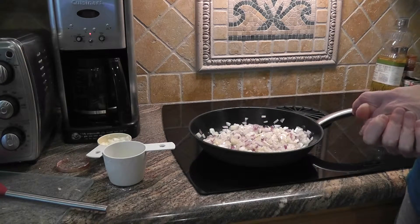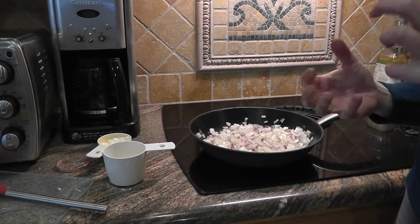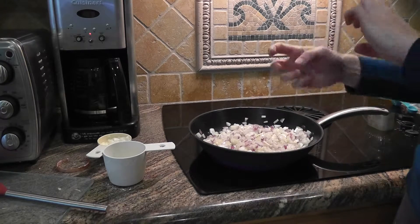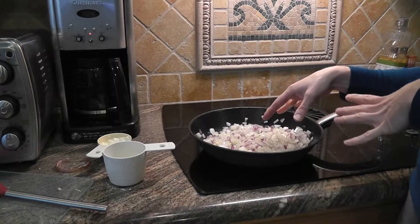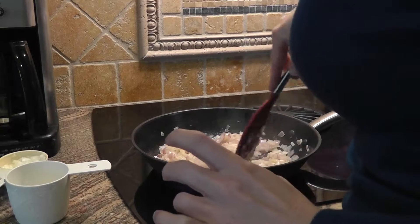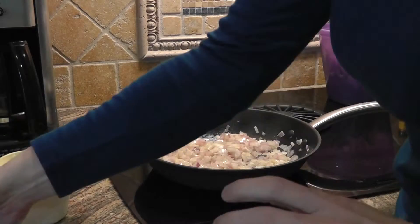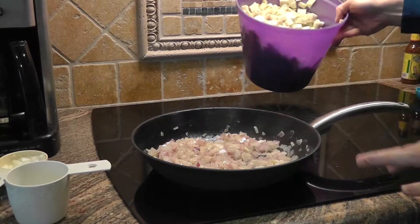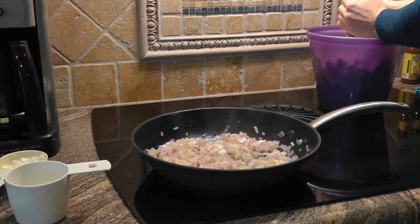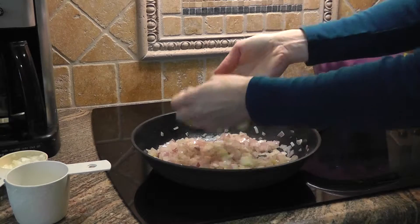So I'm going to go ahead and drain my eggplant. What you do is drain out the water from the bowl, and then just squeeze it out. I squeeze it out and then put the eggplant in here as I go. I think my onions are pretty good. So I have my eggplant here — I drained the water — and I'm just going to take it out and squeeze each piece as I go. Not a ton of water in there, but you still want to squeeze it.